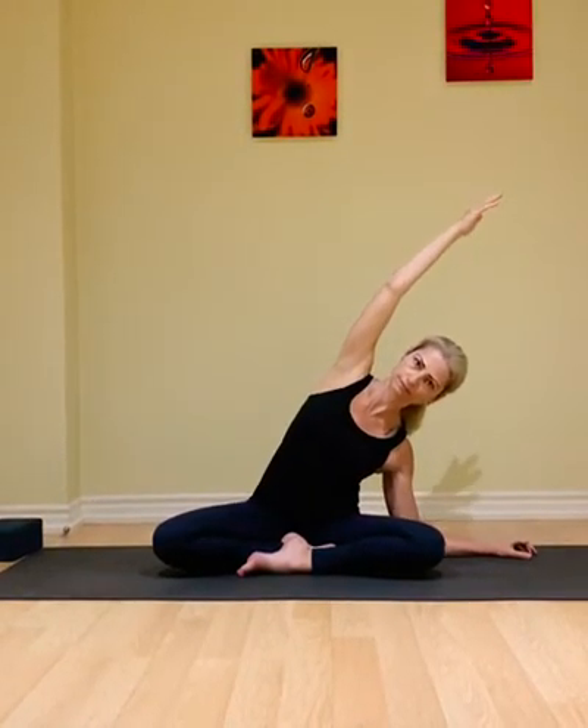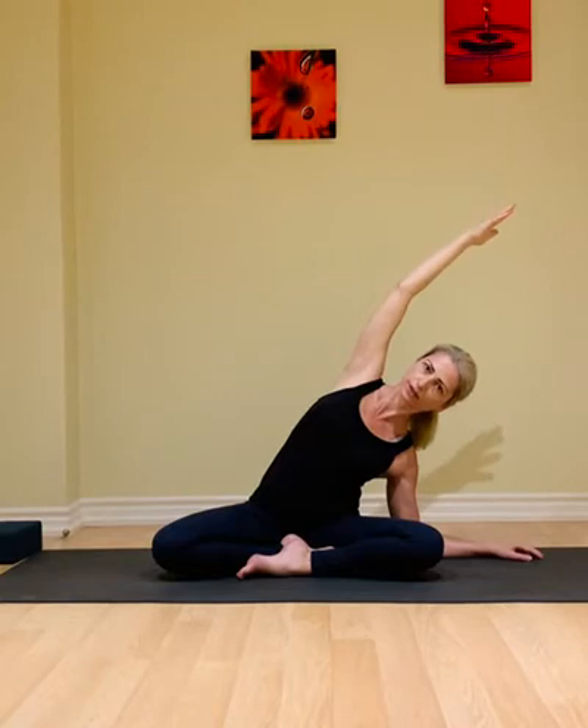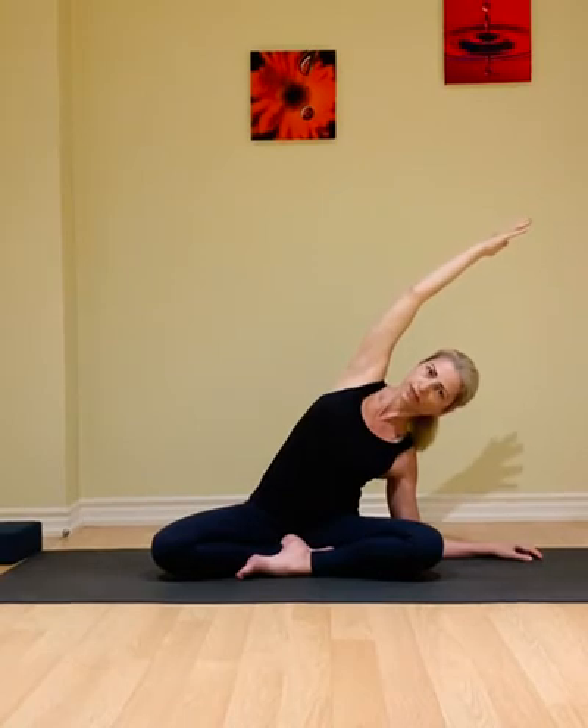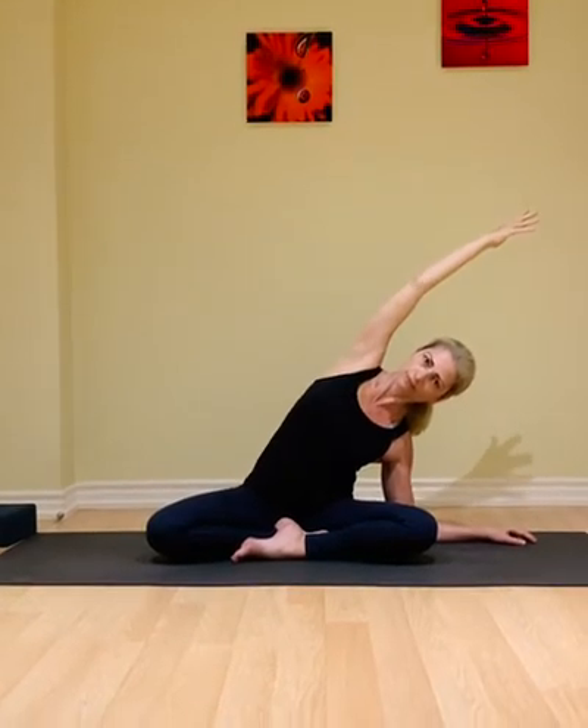As we inhale slowly, coming up with the right arm, and exhale to release it down. Inhale the left arm moves up, exhale walk the right fingertips to the side, bending over. Keep the left shoulder stacked on top of the right, releasing the right shoulder down, and keep pressing that left sit bone down. Feel a nice stretch along the left side of the body, then slow inhale to come up, exhale release the arm down.